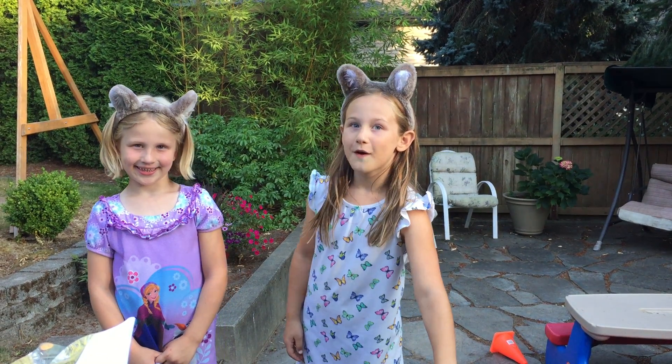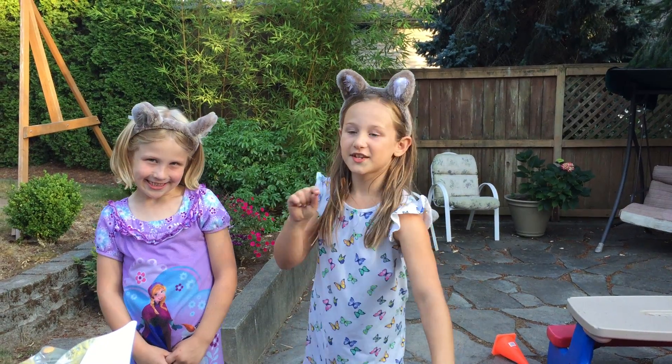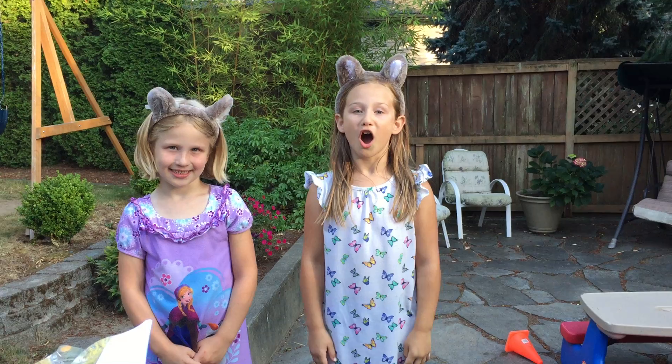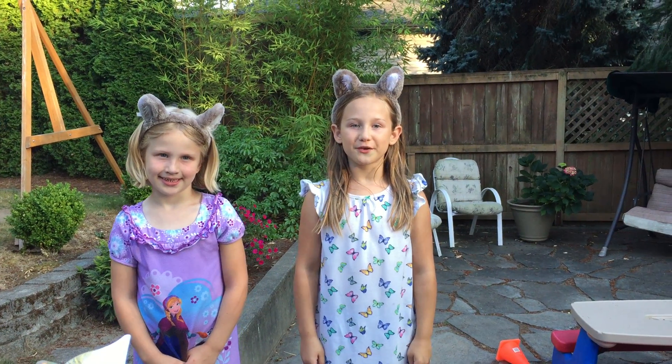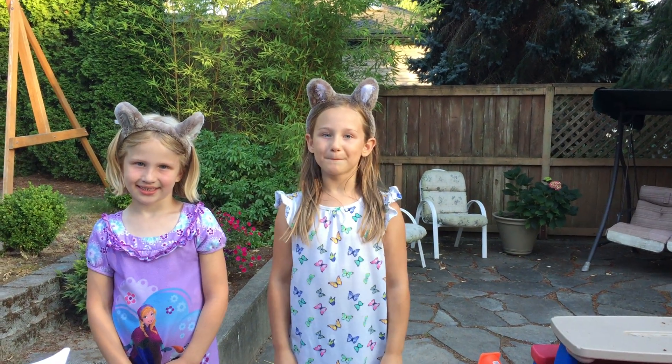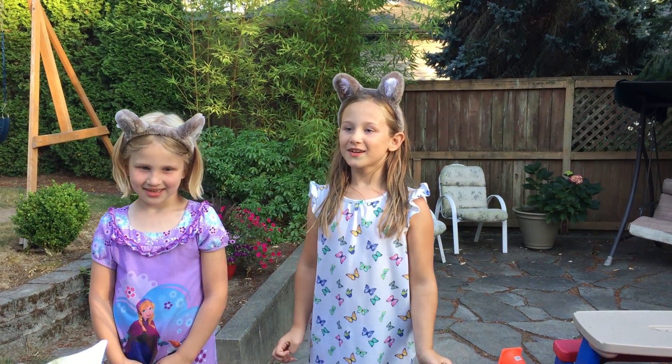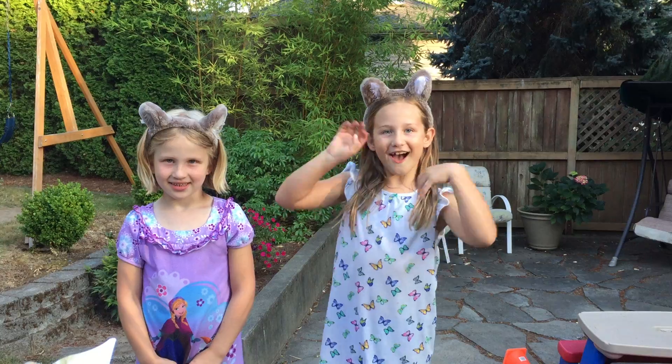Hello everyone and welcome to our latest and first show ever. Since this is going to be a video you might want to pause it at some point so you can get some materials or catch up. Now I'm going to hand it over to my great creativity sister Avina.